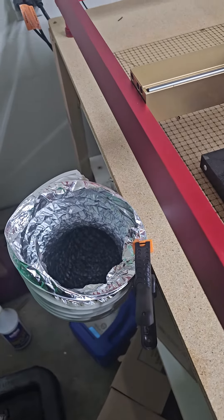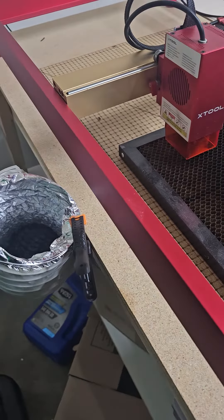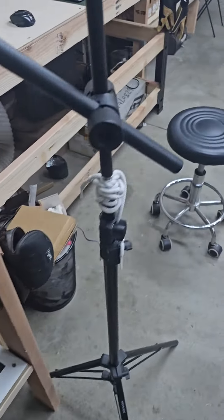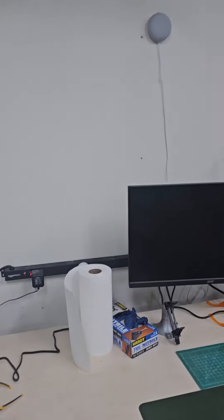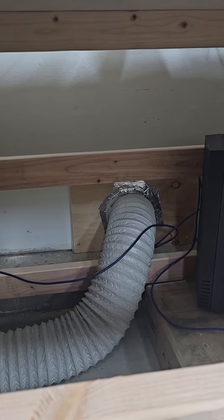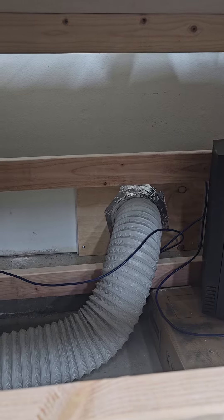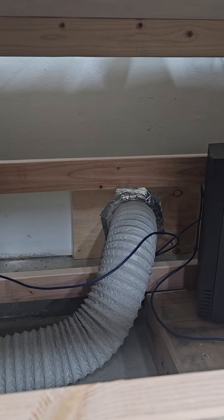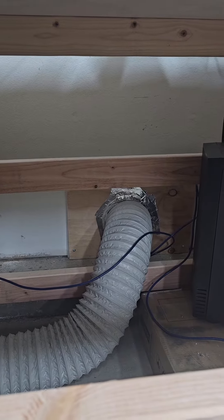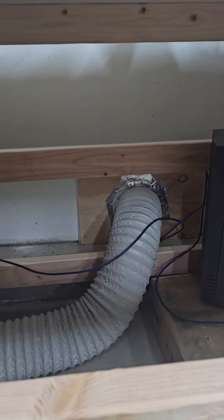I was pretty lucky when I got this garage when I moved in — let me show you — because it has a duct up there and a duct down here. So what I did was I went ahead and took a piece of plywood, took a six-inch adapter, threw it on there, and screwed it to the wall.